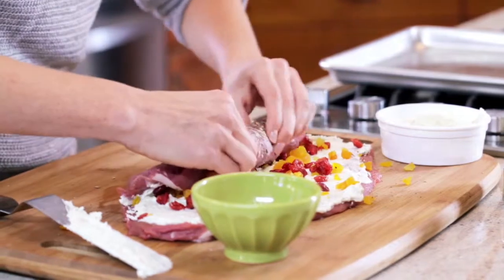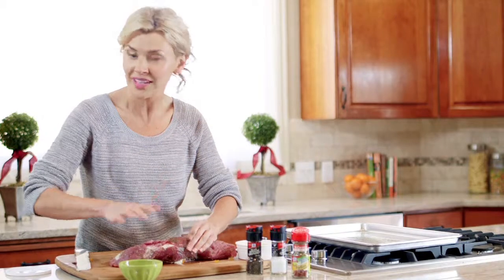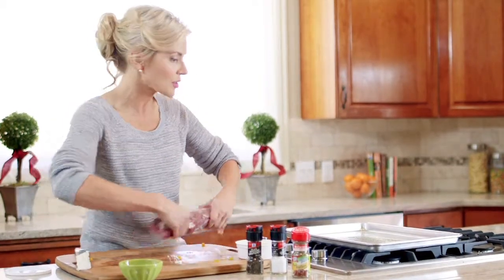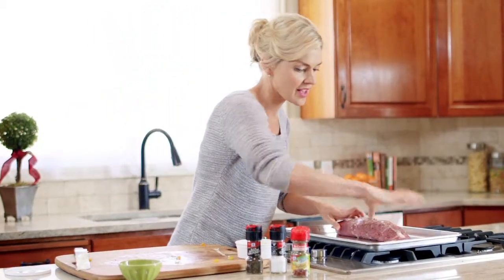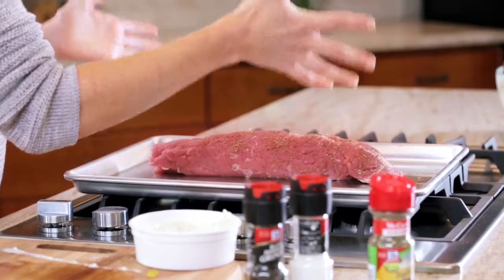The cheese not only adds a lot of flavor but it's going to help our pork stick together as it cooks, so we don't need any toothpicks or twine. We're just going to put it on a shallow roasting pan that's already been sprayed with nonstick cooking spray, seam side down, so it's going to bake right like that.